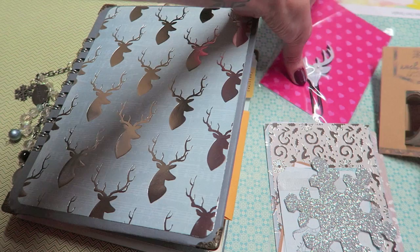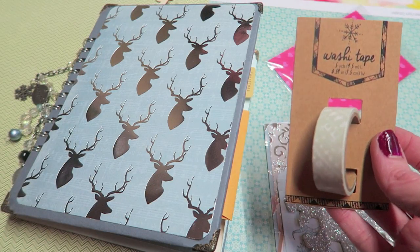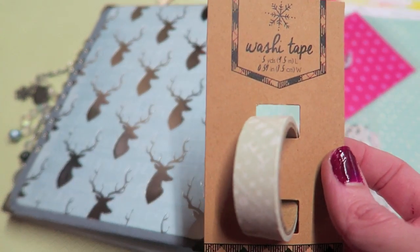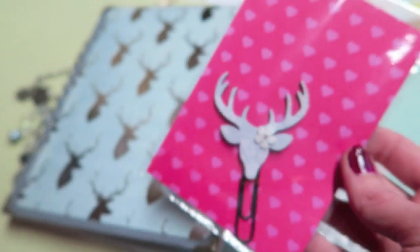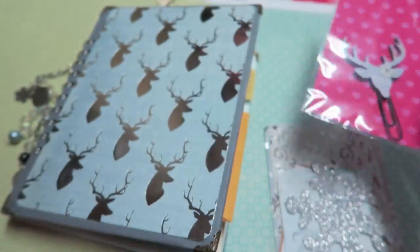I included just some random things. I don't normally include washi tape but I had seen this one and it was just so perfect to go with the book that I went ahead and included it. And then one of my planner clips here that also matches just perfectly.